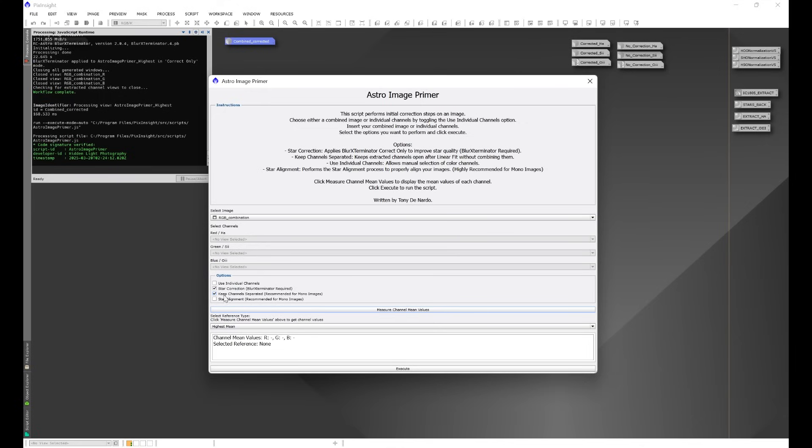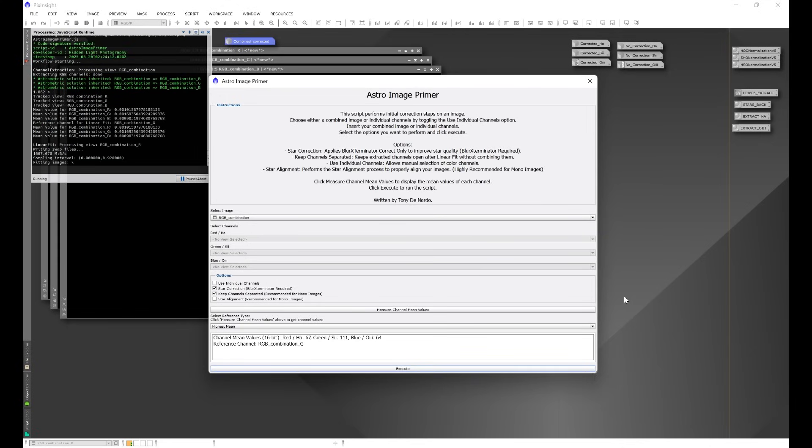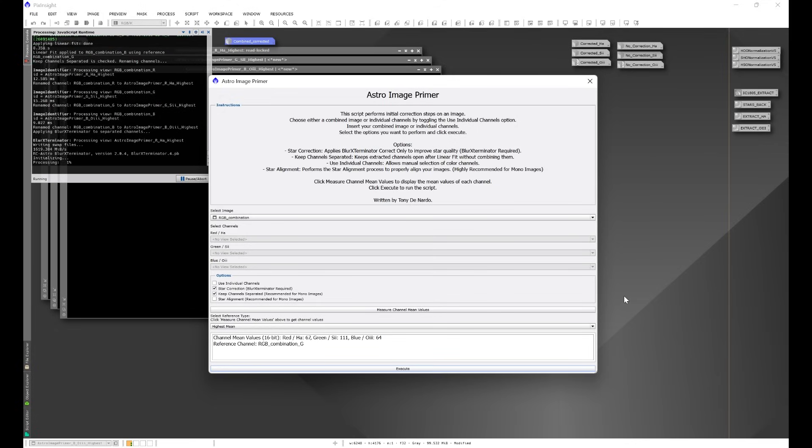We'll go back into Script > HLP Astro Image Primer, select NGC 6960 one more time, but this time select 'star correction keep channels separated' and click execute. The script will again separate the image into individual color channels and perform linear fit. Only this time, instead of combining them first, it will run blur exterminator's correct only on each individual color channel separately.